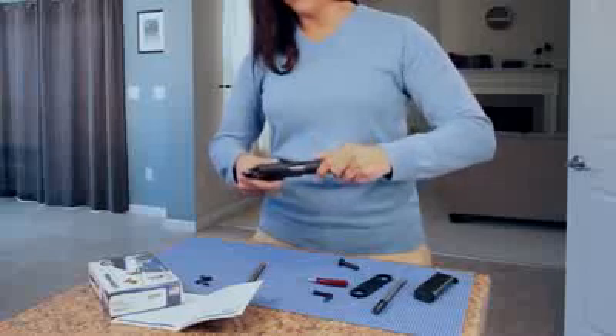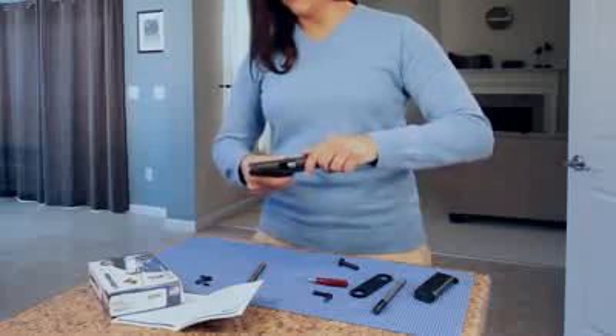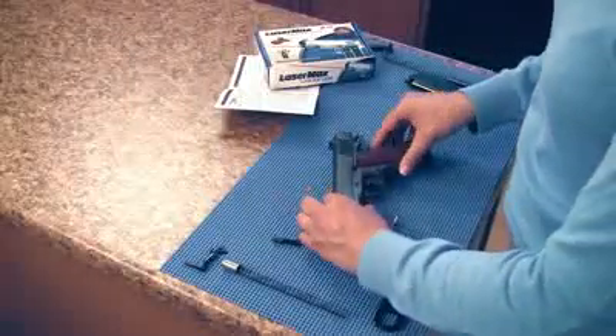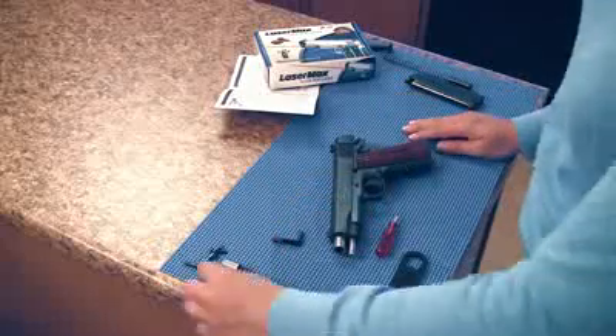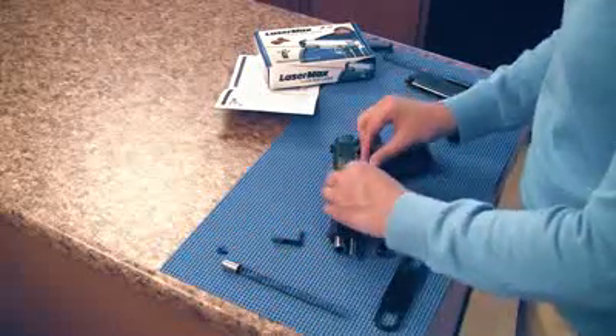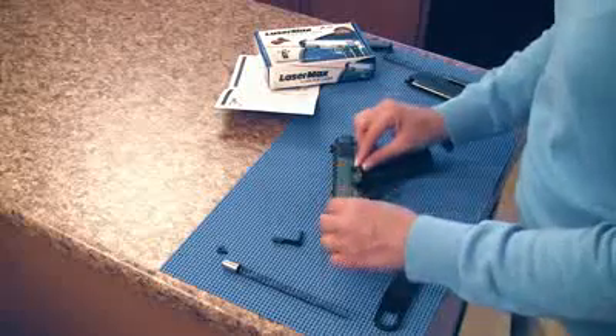Reassemble the slide to the frame with the laser sight installed. Insert the LaserMax takedown lever. If needed, use the tool to compress the pin.